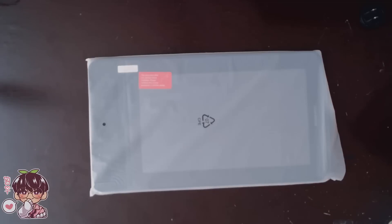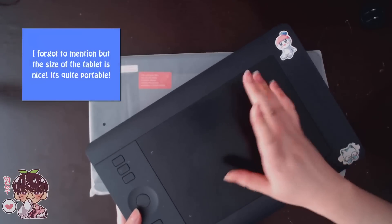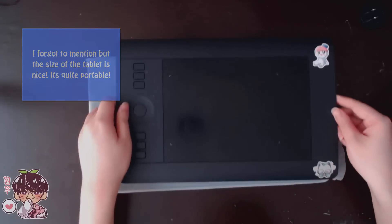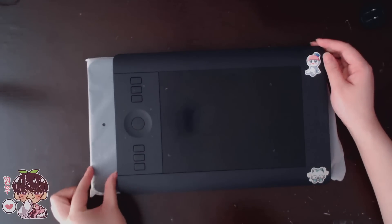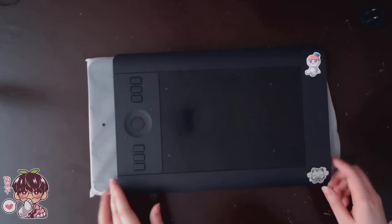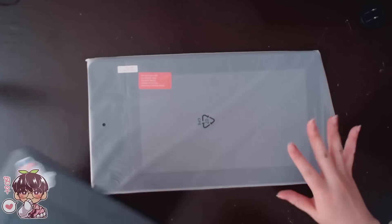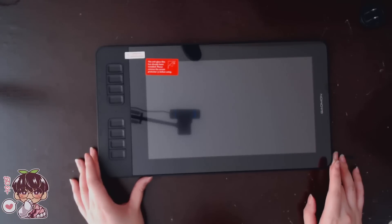I'm going to be showing you the size comparison because I do have the Wacom Intuos Pro in size small, and that is my primary digital drawing tool that I've been using. I use it in conjunction with Paint Tool SAI. Size comparison wise, it is larger than my Intuos Pro small and basically takes up the same amount of space, except the express keys do stick out on the side.